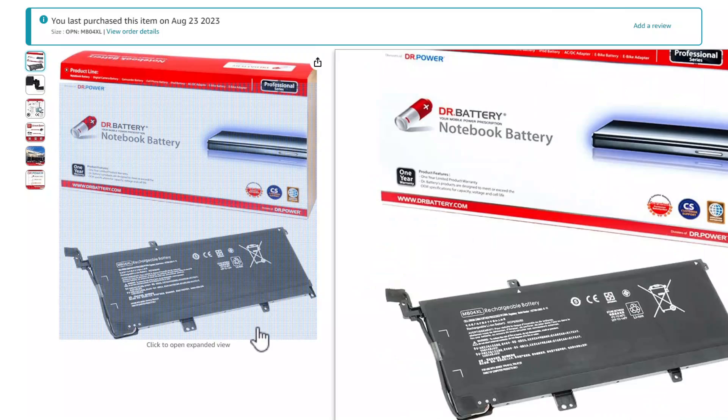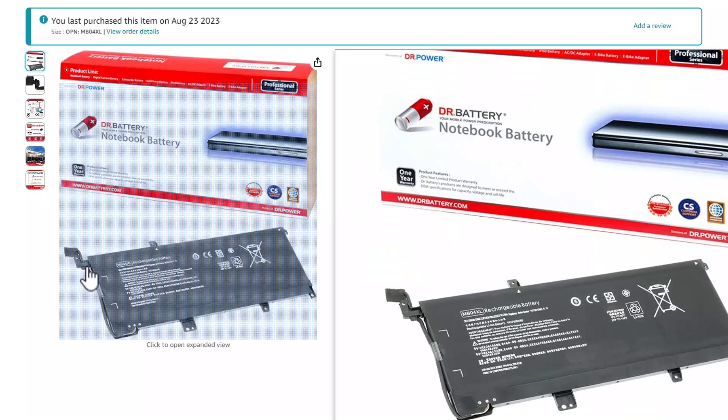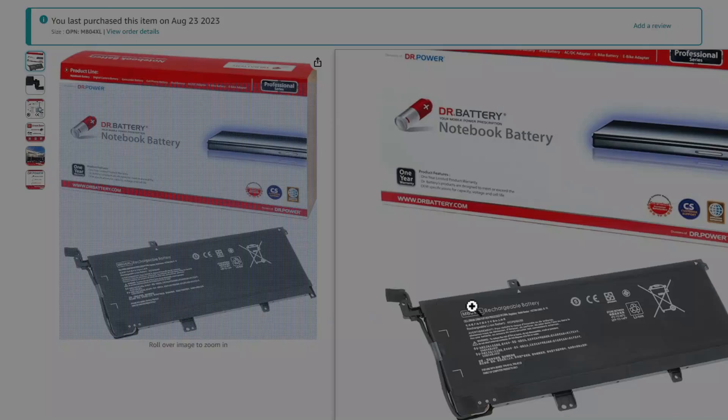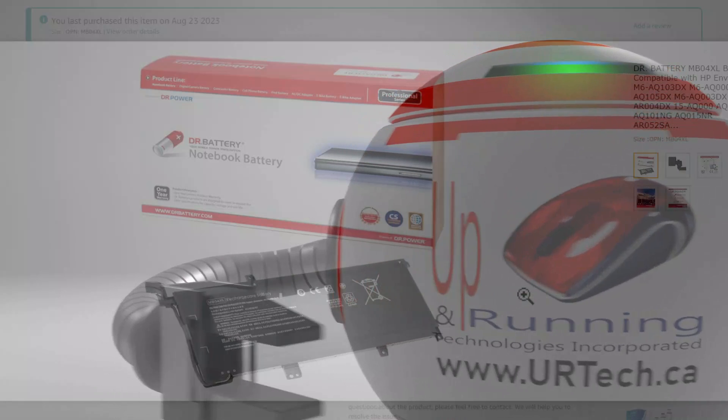Then of course you just reverse the process with the battery that you've bought. The battery I bought was this one here. By the way, we have no affiliation with HP, Dr. Battery, or Amazon — all of this has been unpaid, so please give us a big like if you found it useful. This battery cost us about $50 Canadian, so for easy math let's say $35 US. We could have got it a little cheaper, but this was in stock and we wanted to get it the next day. You can see this came with the cable, and all you had to do is plug the cable back in and screw the screws back in. You're on your way.